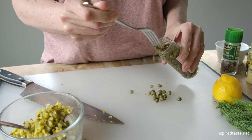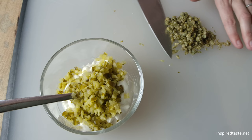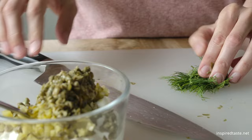We also add a tablespoon or so of capers. These are optional, but I love the brininess they add to the sauce. You can use fresh or dried dill. I'm using fresh, which needs to be chopped small.